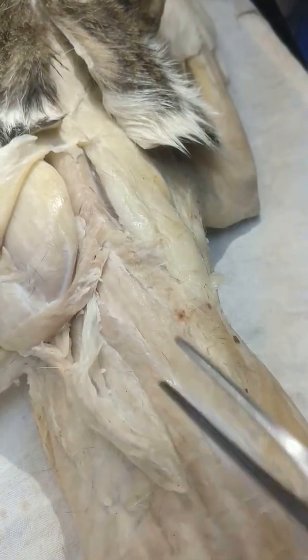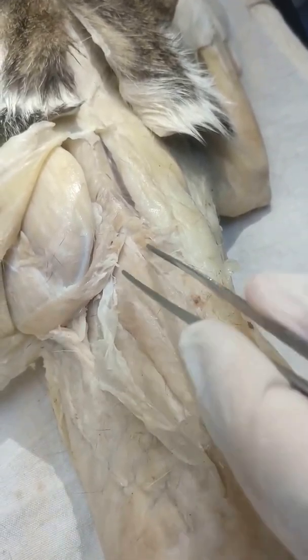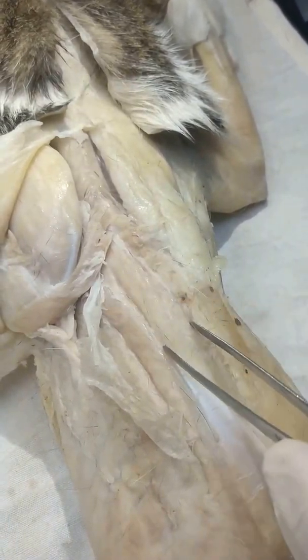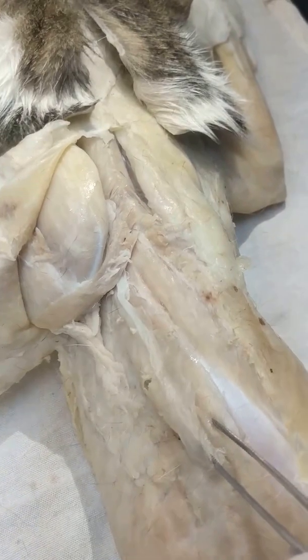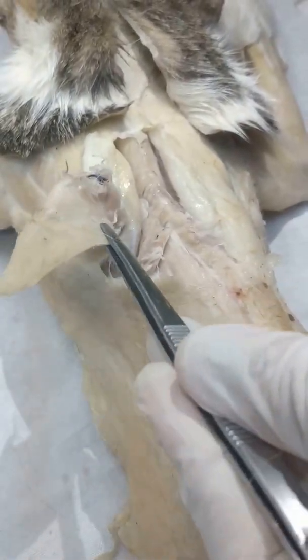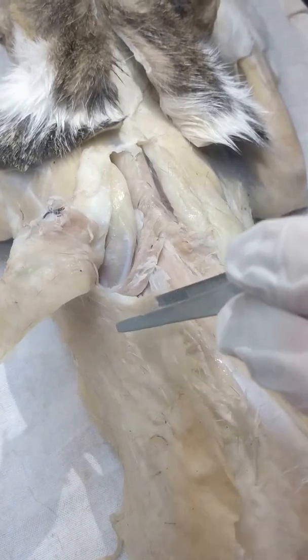So now there are three muscles: One — semispinalis dorsi; Two — longissimus dorsi; Three — iliocostalis. Review the serratus dorsalis and the spinal trapezius as well. So at least you'll know about two to five muscles and their actions — for example, drawing the arms dorsally.